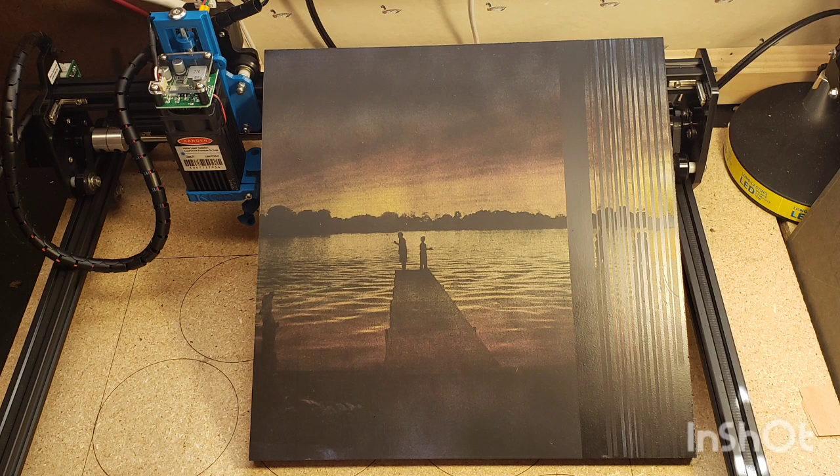Here's the final image after it was all cleaned off. I just use a wet paper towel and keep wiping it down until you're no longer pulling up a lot of extra soot residue left over from the burn.